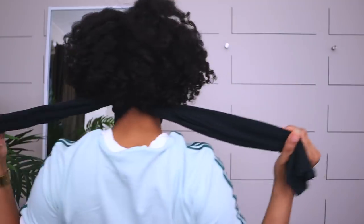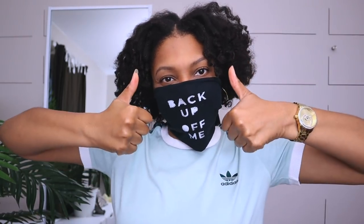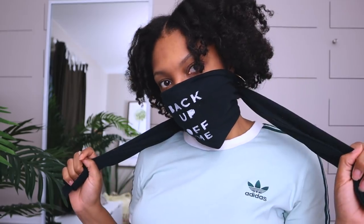Here is my mask. This time, rather than putting the filter in first, I am going to put it on and then put the filter in. The reason is that with t-shirt material, the fibers are a little bit looser than tightly woven materials. So I personally like the filter to be directly next to my skin or my mouth, breathing that versus the fibers of the fabric.